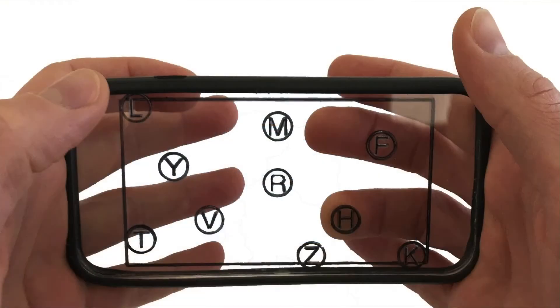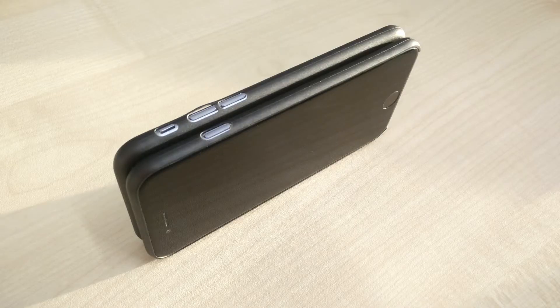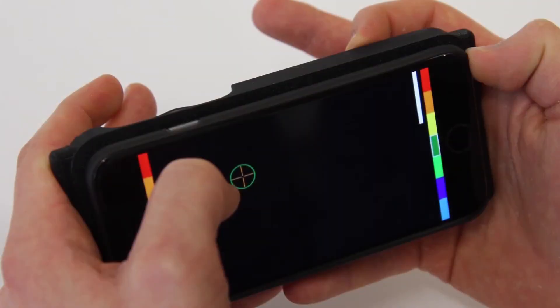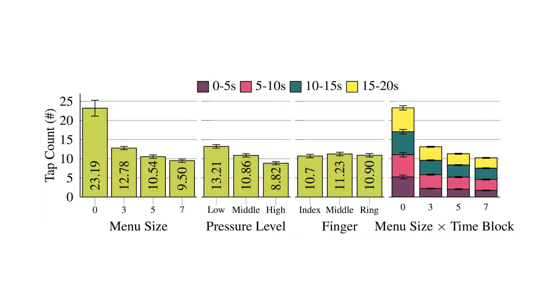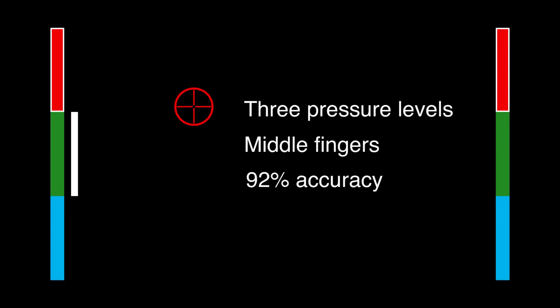We conducted three studies to explore this interaction technique. Our first study found that all fingers except the little fingers are good candidates for this technique. Our second study used two iPhones back-to-back and shows where people like to put their fingers to apply back-of-device pressure. Our third study tested BackExpress performance — both for quick interactions with just one tap at the front, like in the emoji example, and for longer interactions requiring maintained pressure over multiple taps, like the keyboards example. We found three pressure levels and using the middle fingers to work best, reaching 92% accuracy.